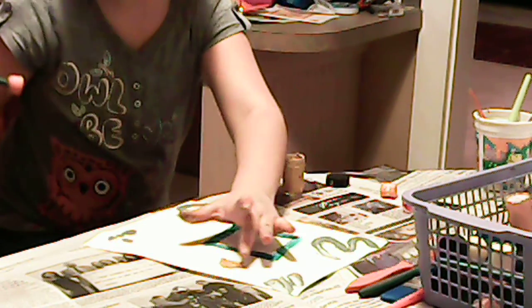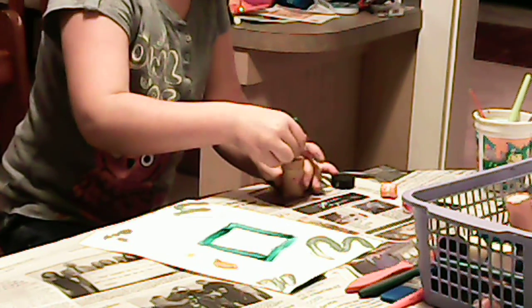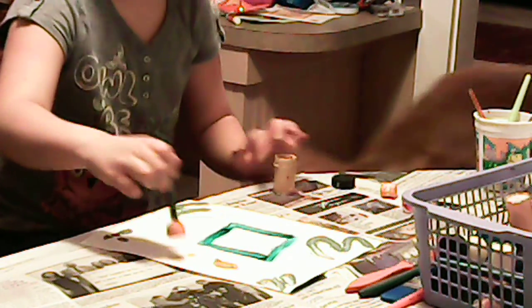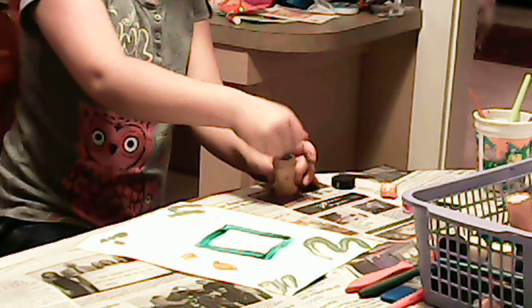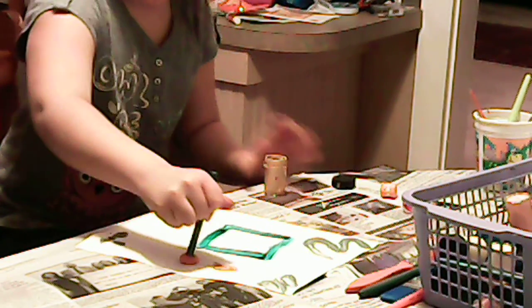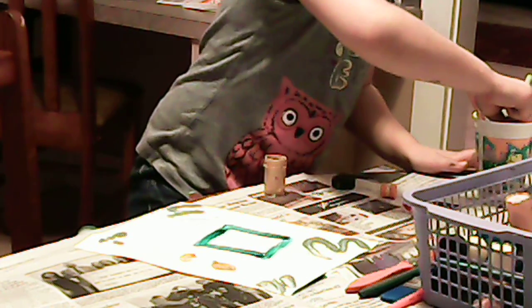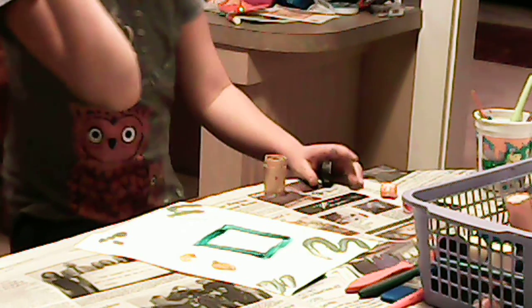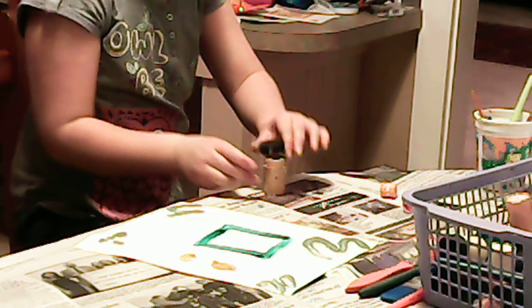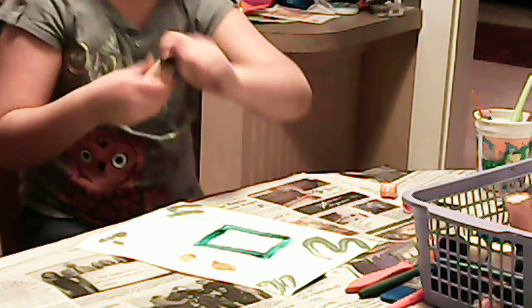This goldens is very gross, so I recommend not to use it if you got it in a set or anything, because it is gross and it does not work very well. It is a very terrible goldens. And here's what it looks like up close.